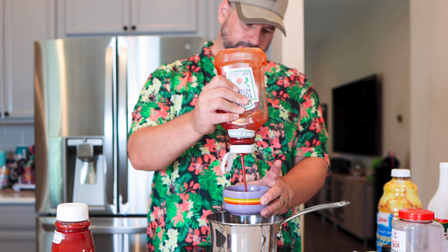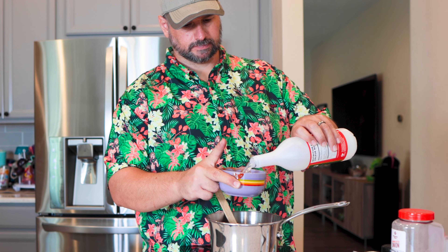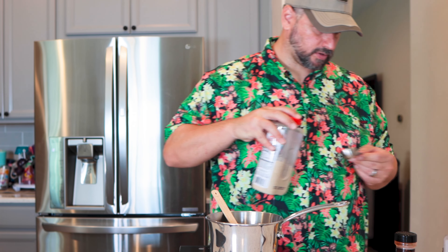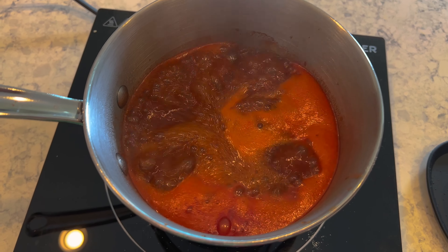We are going to whip up a quick barbecue sauce with just stuff I have in my pantry: a cup of ketchup, about a cup of pineapple juice, half a cup of white vinegar, a quarter cup of soy, about a half cup of brown sugar — the family likes sweet barbecue sauces. About a tablespoon of paprika for color, half a tablespoon of ginger, half a tablespoon of onion powder, and the same of garlic powder. That should give us a pretty good base. Turn on the heat, let it all combine, bring it to a boil, reduce to a simmer, and let it thicken up a little bit.